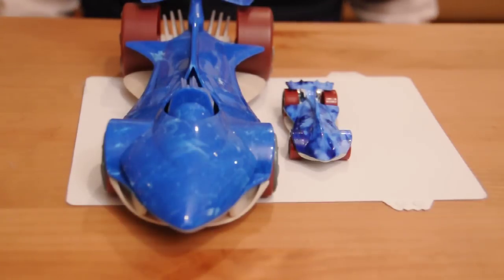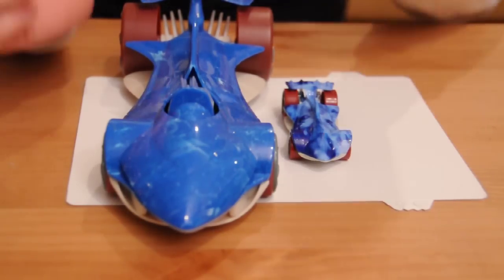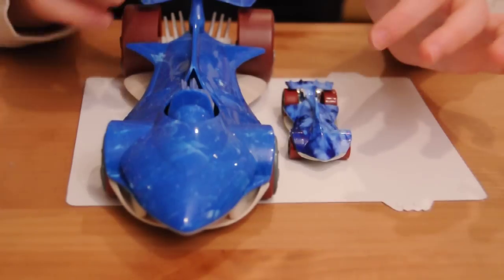Hey guys, today I'll be doing a comparison between the Water Slaughter from Battleforce 5 — the big one — and the die-cast one.